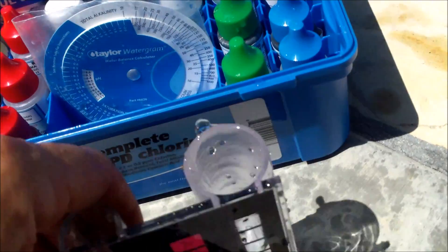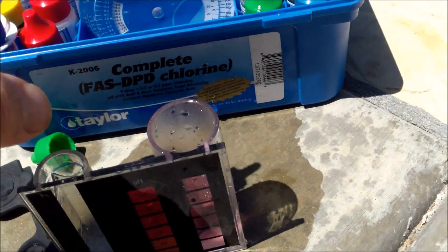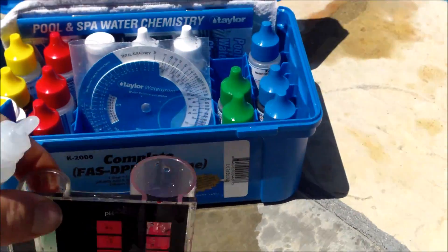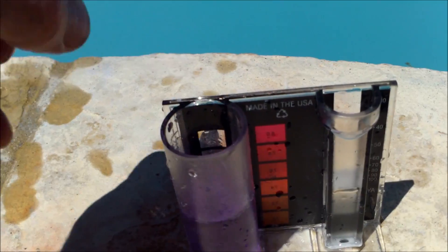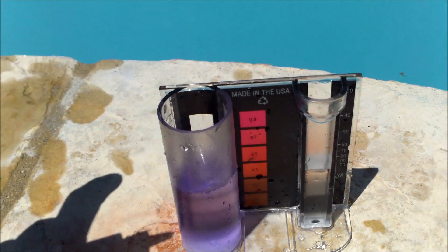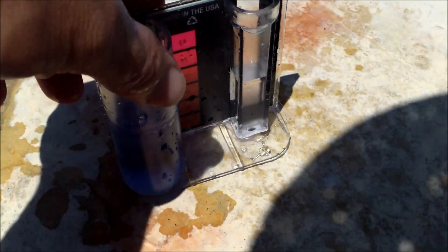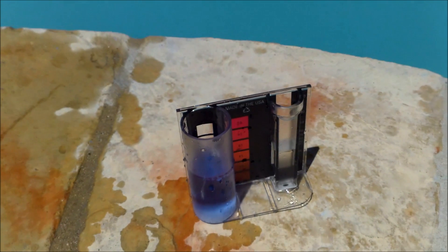I'm going to do an initial alkalinity test right now. The alkalinity is at 150. I'm also going to check the initial calcium hardness — and you can see that the calcium hardness is indicated at 150 right now as well.